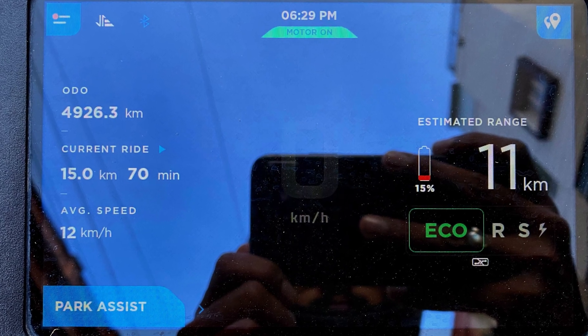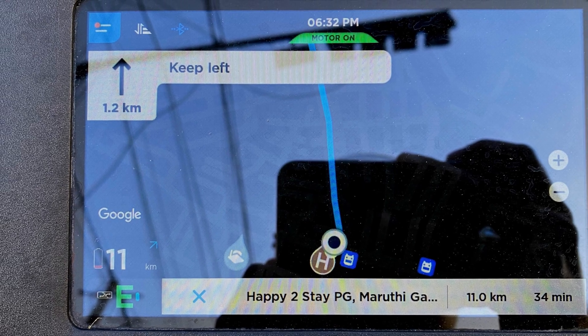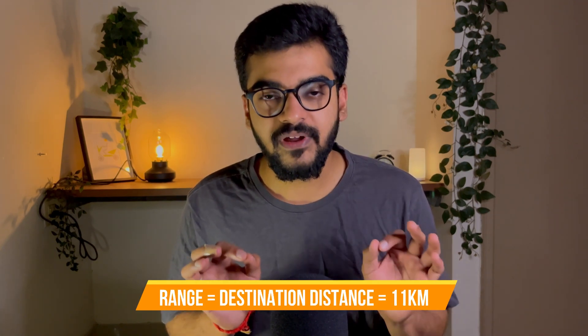But in this video, I'll show you what exactly the effect is. Today, while I was riding my bike, it had a range of 11 kilometers. There is a charger exactly at 11 kilometers from here. So why not ride to that point and check if my tricks are actually working? The deal is extremely simple: my bike has a range of 11 kilometers and the charger is exactly at 11 kilometers from here.